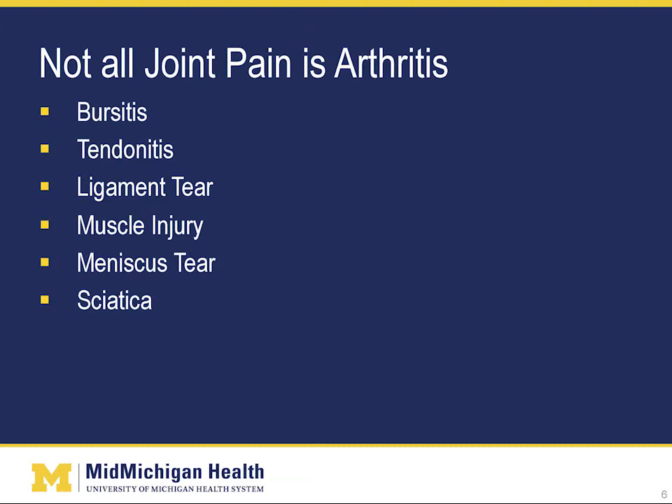Most commonly, ligament injuries occur with sudden forces, such as being hit in the joint, or with twisting motions. Muscles can be injured or overused, or injured with trauma such as a fall. There are many muscles around both the hip and the knee joint. A meniscus in your knee can be torn easily, especially with a twisting injury. And finally, sometimes what you think is hip or knee pain is actually caused by irritation to the sciatic nerve in the low back, buttock, or back of the leg. This nerve runs down the outside of your leg and can give you pain into the hip or knee.